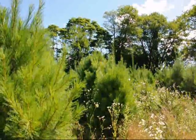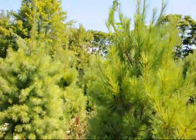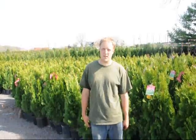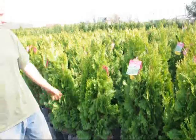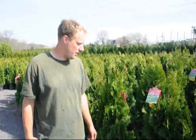We would be digging right out of this block here. This is the block we're going to be digging from. My name is Mike Hurst, and we're at Highland Hill Farm. In back of us we have an emerald green arborvitae — it's about 4 foot tall. We can deliver and plant this at your house on the east coast for $35.